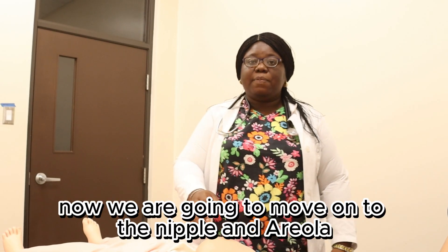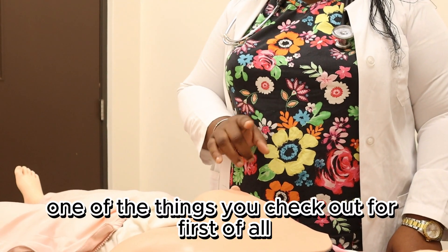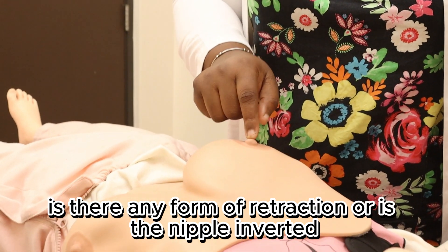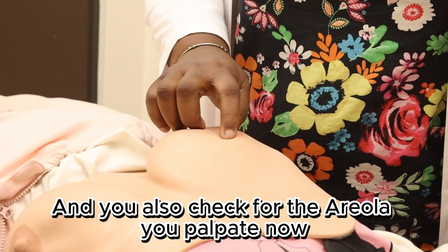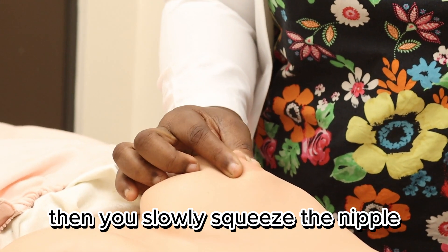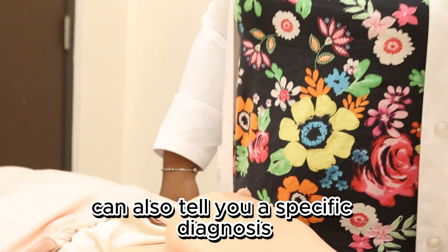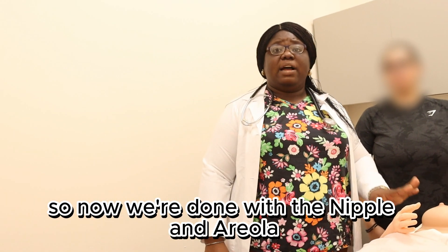Now we're going to move on to the nipple and areola. For the nipple, check if there is any form of retraction or if the nipple is inverted — going inwards. You also palpate the areola. Then you slowly squeeze the nipple to see if there's any form of discharge, because the specific type of discharge also tells you the specific diagnosis, which we'll cover in another tutorial.